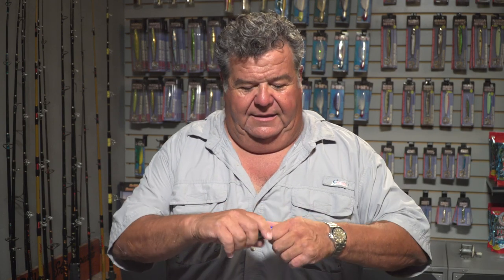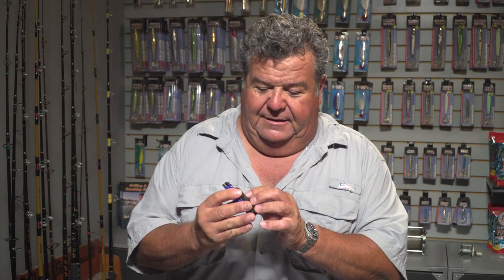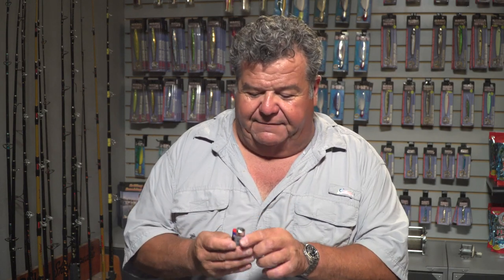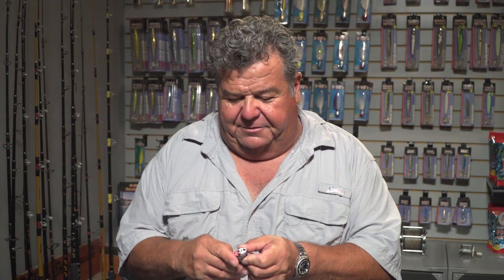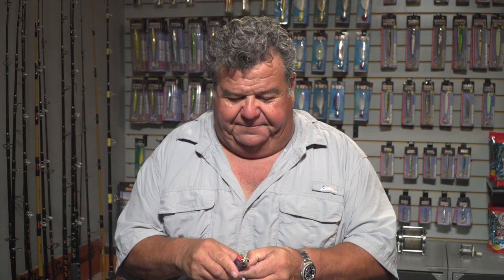It's called the Lighter Bro, and what it is is a little carrying case for your lighter. Your lighter slides right in there like that, and on the side it has some utility tools. On one side they're different — some of them have little screwdrivers, and this one has like a tool blade. Another one on this one's got like scissors.